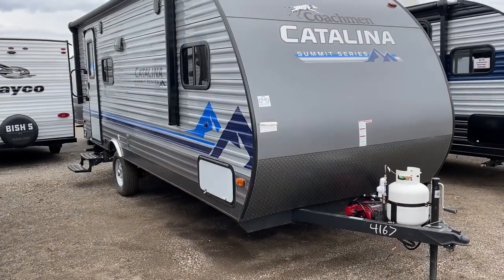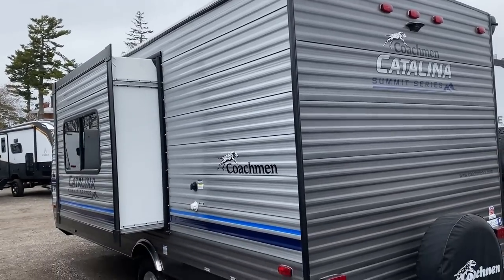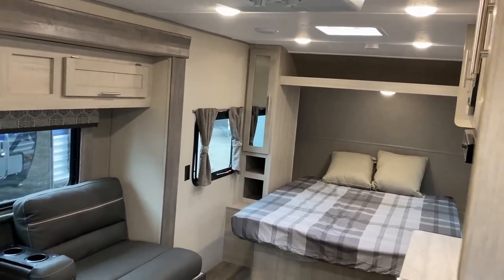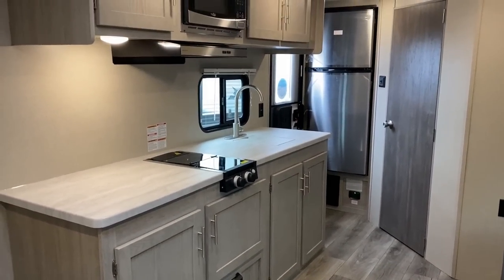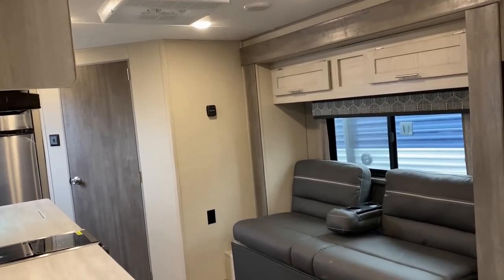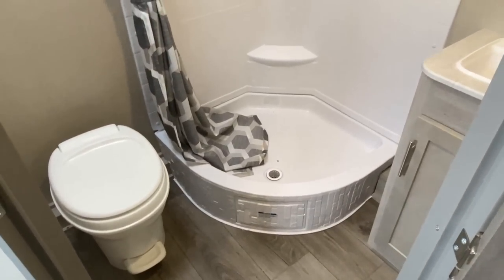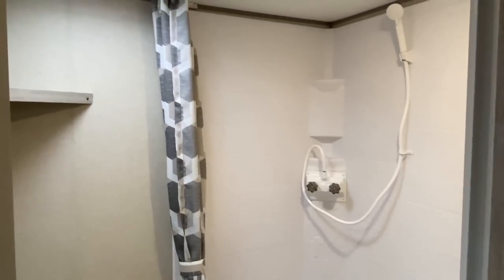The thing is, it nails so many things that single-axle campers often just flat suck at doing. It's between 3,200 to 3,300 pounds dry weight, which considering it's seven and a half feet wide and has a slide is not bad. Single axles almost always suffer from severely lacking cargo capacity — this has over 2,200 pounds of cargo capacity. It also has surprisingly good holding tank capacities for what you might call an entry-level stick-and-tin camper.